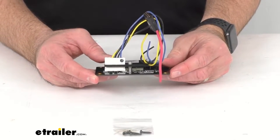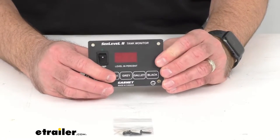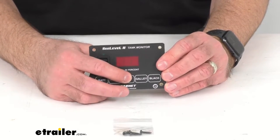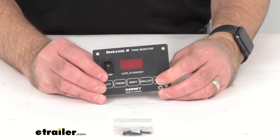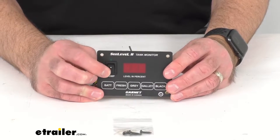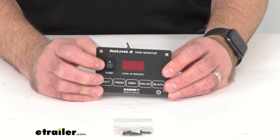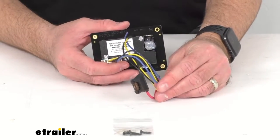This monitor displays the levels of your RV's fresh, gray, black, and galley tanks at the push of a button. It can also display your battery voltage. This can activate your water pump with the integrated switch, and the three-way function lets you connect to switches in your bathroom, kitchen, or elsewhere.